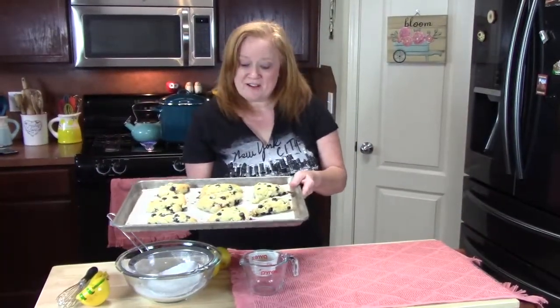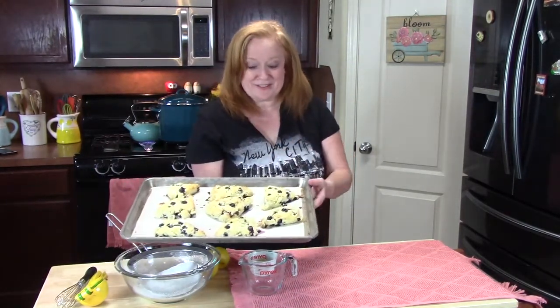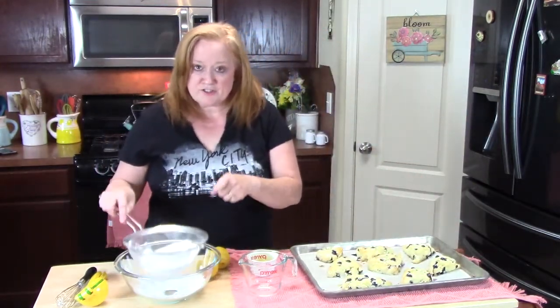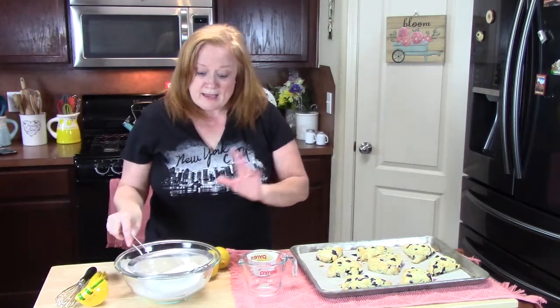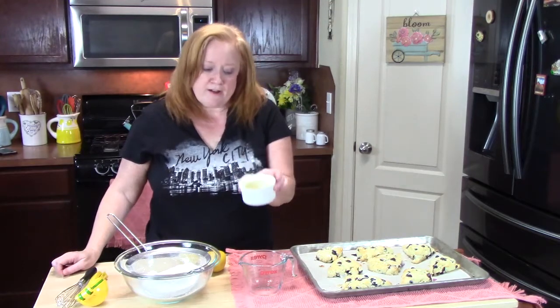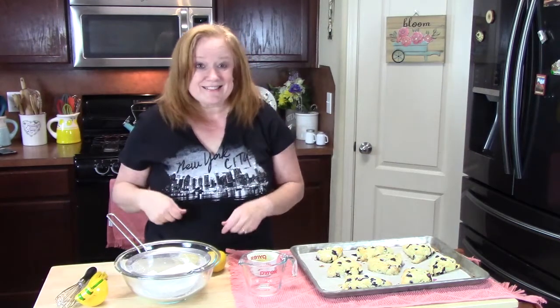Alright y'all, my scones are out of the oven. I've been letting them rest for just a little bit. Now before they finish cooling, I'm going to go ahead and make the glaze. Don't those look good? Look at those blueberries bursting everywhere! To make our glaze, I've got two cups of powdered sugar — confectioner's sugar — that I'm going to sift into a medium bowl. Then I'm going to take some fresh lemons and squeeze them until I get about half a cup to add to that. And I've got one tablespoon of melted butter already melted. We're just going to mix it all together and that's going to be our glaze.